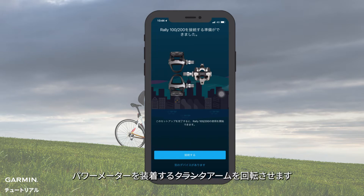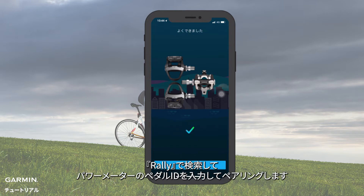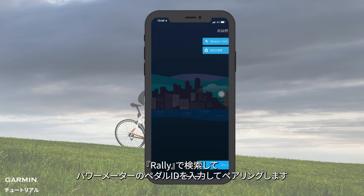Rotate the crank arm with the power meter, then select Connected. If your phone did not detect the power meter, you can search Rally and enter the pedal ID on the power meter to pair.